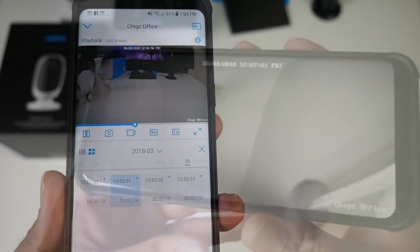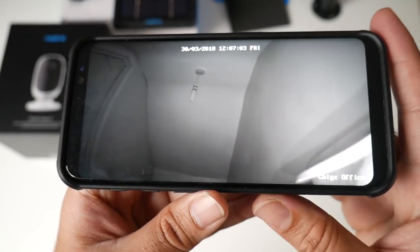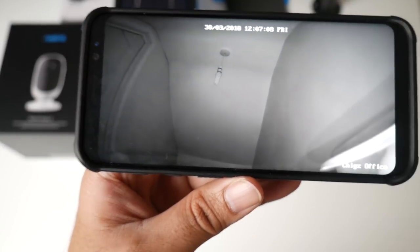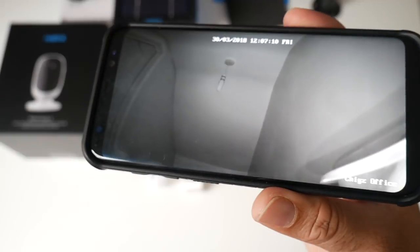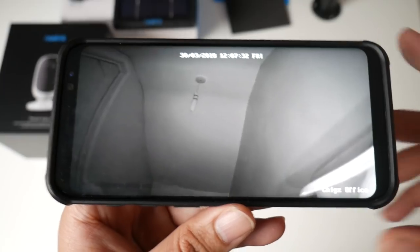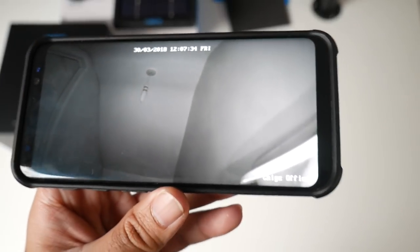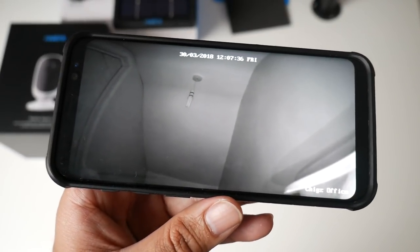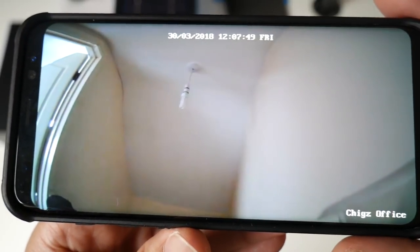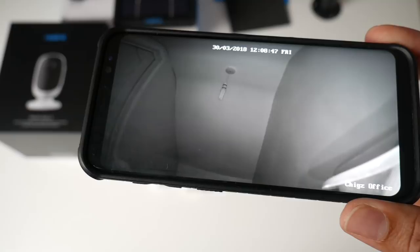This camera has automatic night vision — as soon as light drops below a certain level, the infrareds turn on and you get a black-and-white image where you can see everything clearly. I moved the camera to a dark location to demonstrate. When I turned a light on near the camera, it automatically switched back to full color. The night vision works very well and you can see clearly in pitch black darkness.